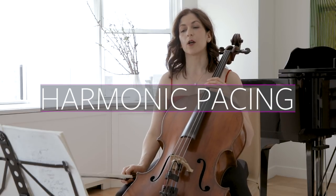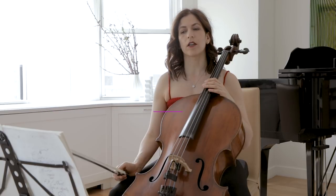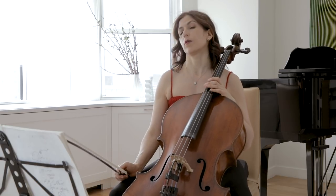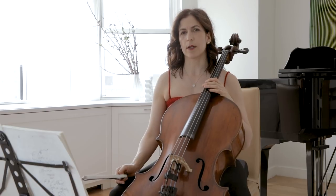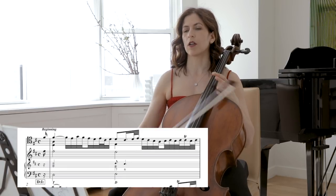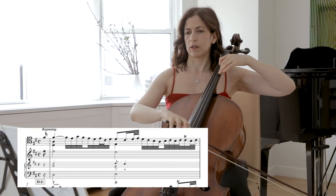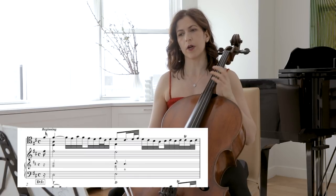Let's talk about harmonic pacing. In the first bar, Bach starts with a slower change of chords, as he does in a lot of — perhaps all of — his dance movements. He first establishes a key, and then when things heat up harmonically speaking, the harmonic change happens only in the middle of the bar.